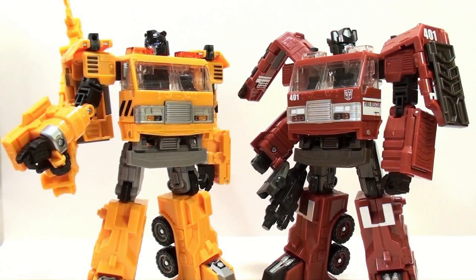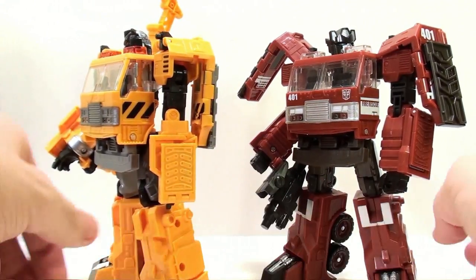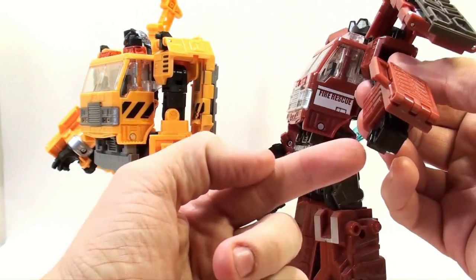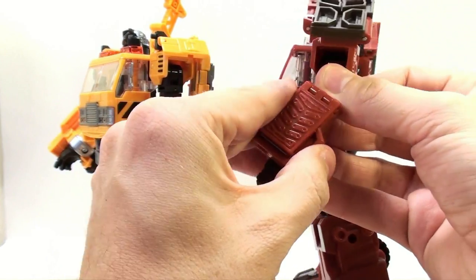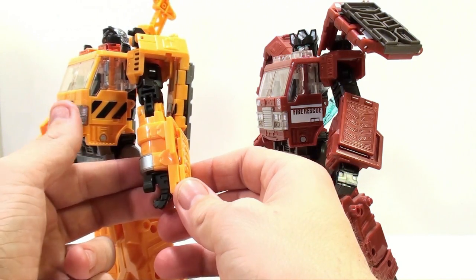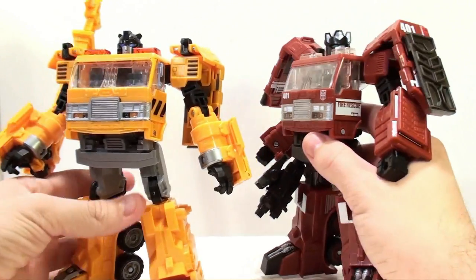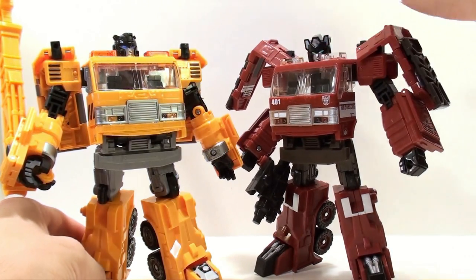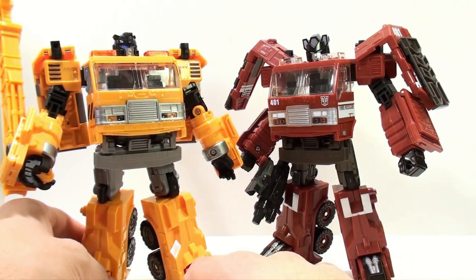One thing people have complained about, and I agree — I don't know why they couldn't have included it — is the forearm rotation. On Inferno, the forearm bits actually rotate so you can see the hand clearly. On Grapple, they can't rotate, which is rather unfortunate and I don't entirely know why they didn't do that. But in general, this is a fantastic rework of the Inferno mold. I'm really impressed with how they were able to not just repaint it but give the character a completely different look and feel.